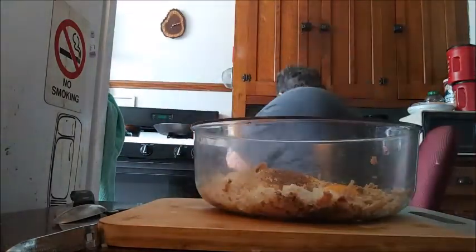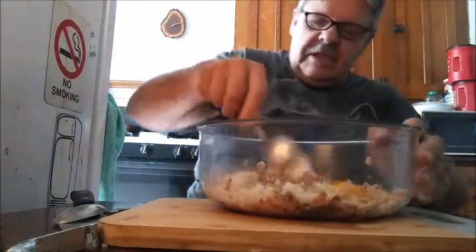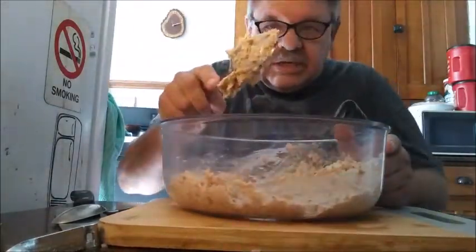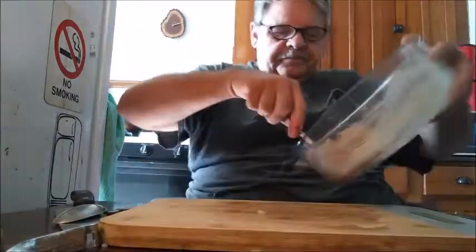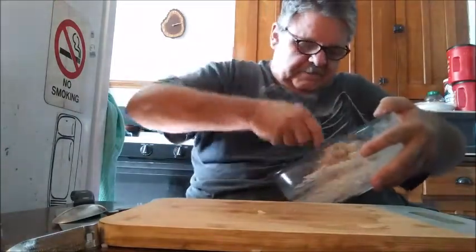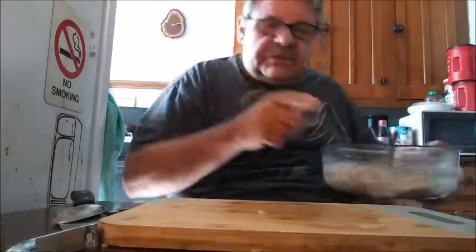Now let's get something to stir this mess up with. We've got a nice consistency here that sticks together. See, we'll be able to make patties out of that, no problem. I want to make sure it's well blended. It smells great. Okay, that part's ready.